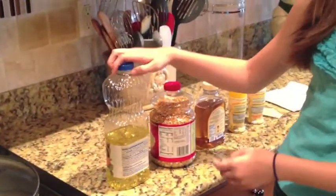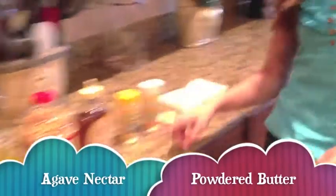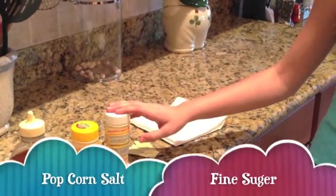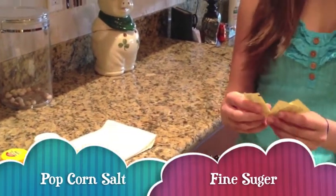Then you're going to need some cooking oil, and some popcorn kernels. And don't forget the agave nectar — that's important. And some butter buds or some butter powder, and some popcorn salt or just very fine salt would work. Next, you're going to need some powdered sugar or an artificial sweetener. And don't forget some napkins.